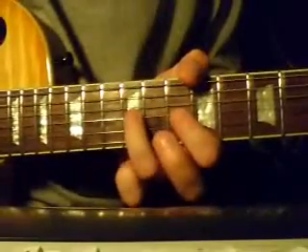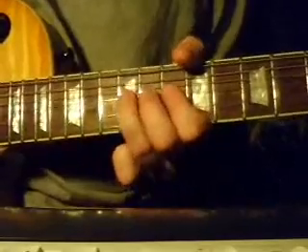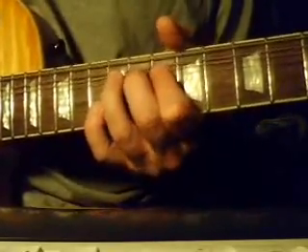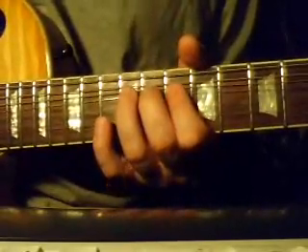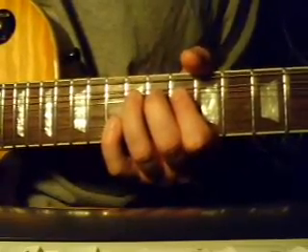What you want to do is, as you bend that note up — we're on the same note, 3rd string, 12th fret — as you're bending and holding it, you just want to put your pinky on the 13th fret of the 2nd string.